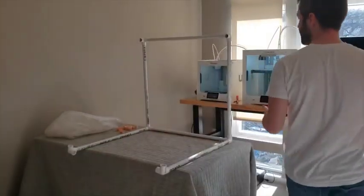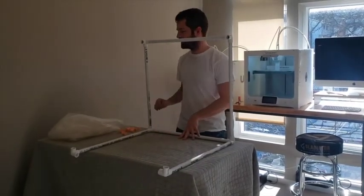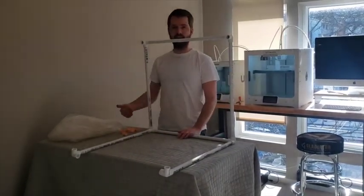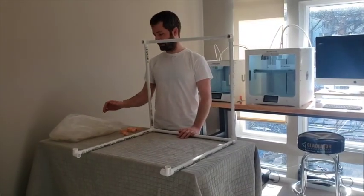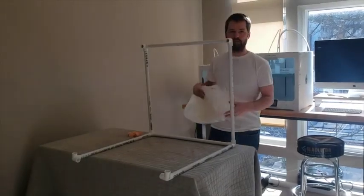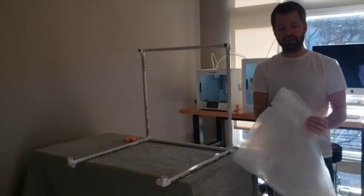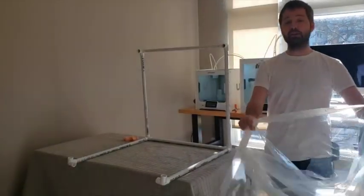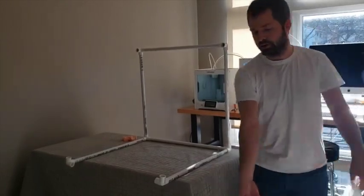Ideally, you build the frame at a bare minimum before you have a patient come into the emergency department. I'm going to assemble the whole tent, because in a perfect situation all of these things will be set up in advance. I'm going to have my C-clamps ready, take my sheet — which has to be pre-cut. You're going to cut six-inch holes at sites. Since it's a 72-inch square, everything can be standardized from user to user.